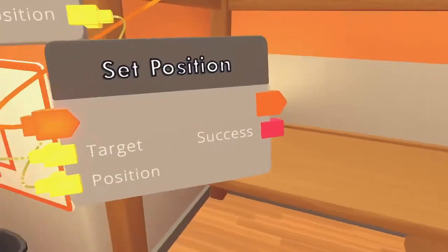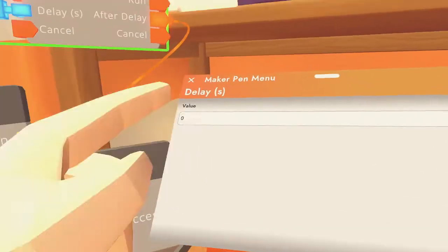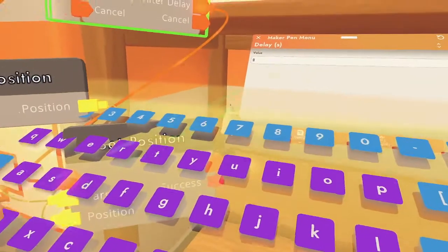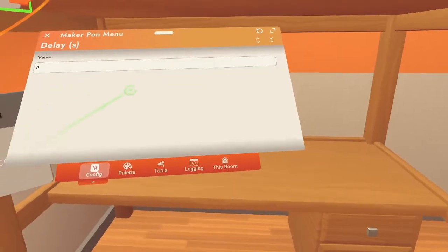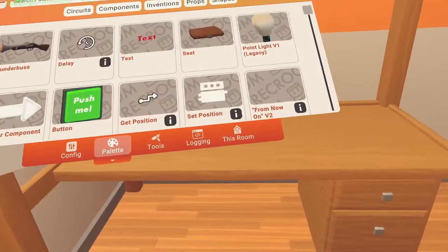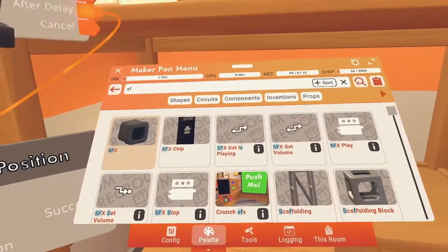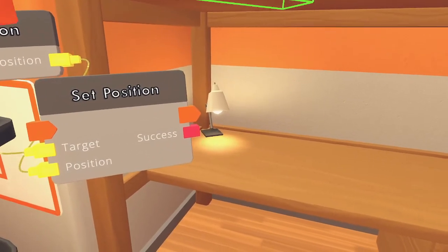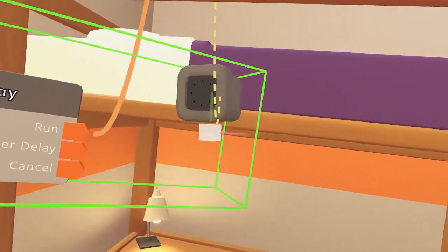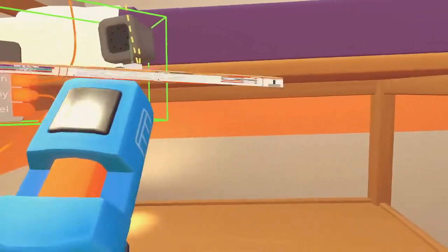And then, once it's in the set position, you want to set the value — which is in seconds, not little things. So let's say you wanted to teleport the player after five seconds. And with that five-second delay, you can get a sound effect gadget and make it run with it. So once it's in the set position, you want to deploy the sound effect off that delay. When you want to do the sound effect, hit configure and configure it.